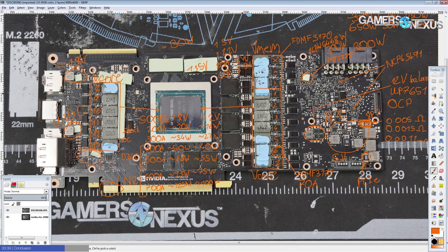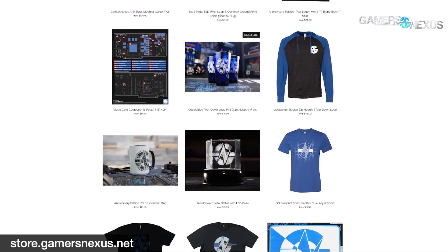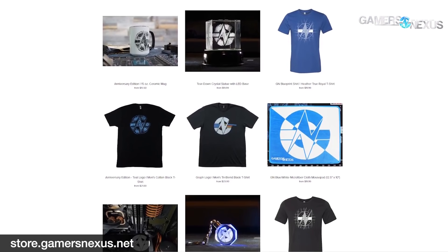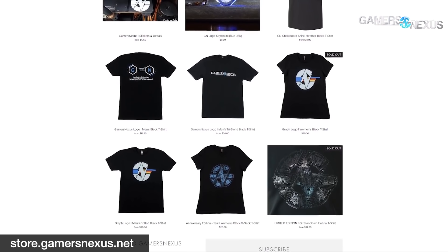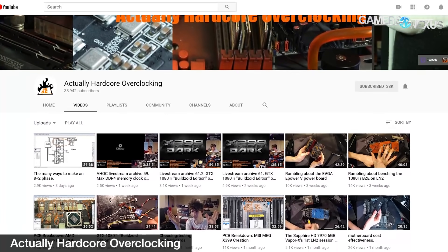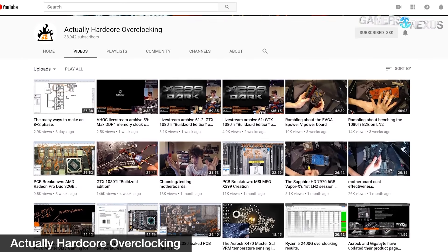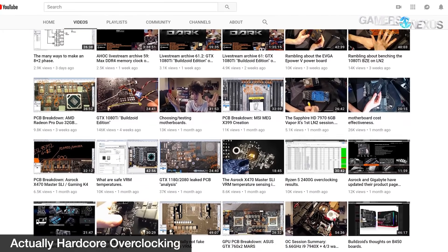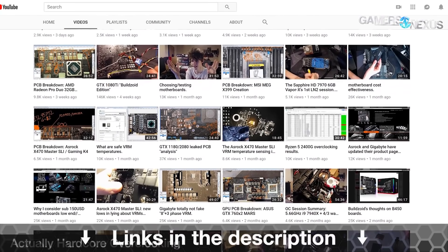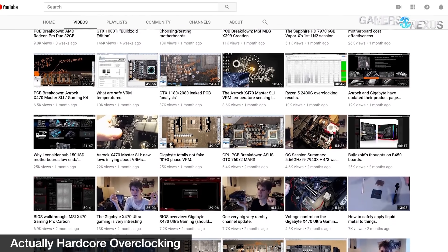That's it for the video. Thank you for watching — like, share, subscribe, and if you have any comments, questions, or suggestions you can leave them down in the comment section. If you'd like to support Gamers Nexus there's a Gamers Nexus Patreon and store.gamersnexus.net for shirts, mugs, and other merchandise. For more overclocking-focused content, I have a channel called Actually Hardcore Overclocking.